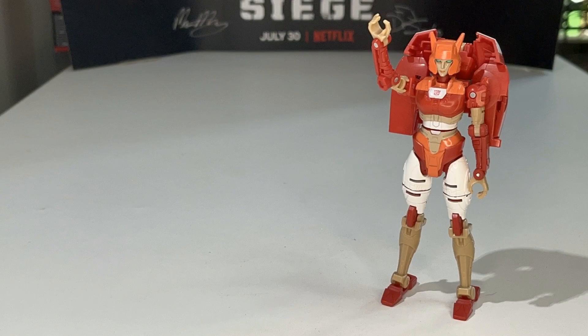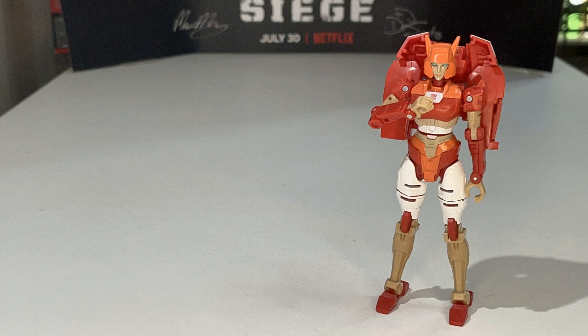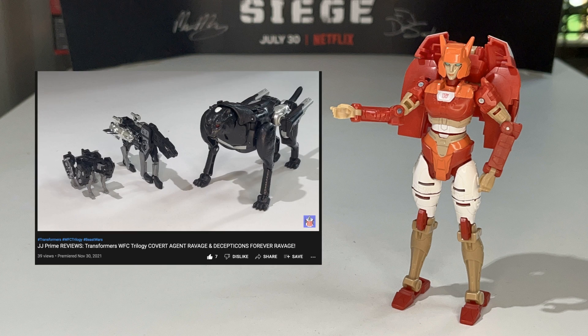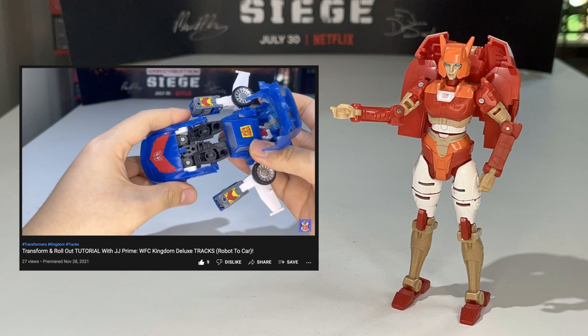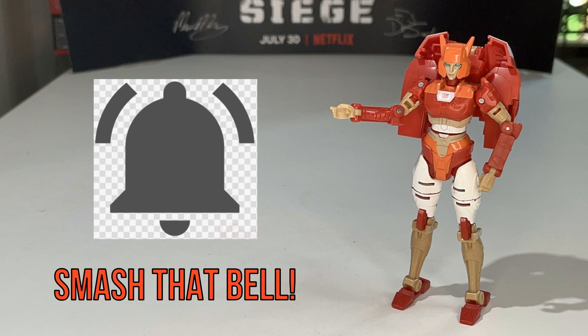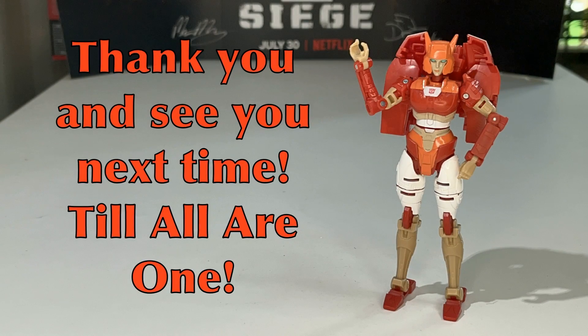Greetings Transformers fans, my name is Alita-1. I'd like to thank you for watching JJ Prime Reviews. If you'd like to see more reviews, live unboxings, or tutorials on the channel, hit the subscribe button and smash that bell icon to get notified when a new video is uploaded. Thank you, and see you next time — till all are one!